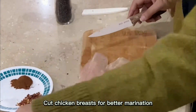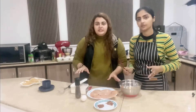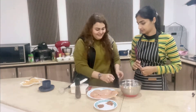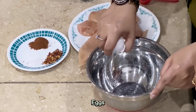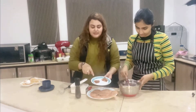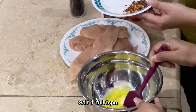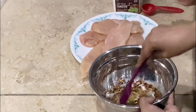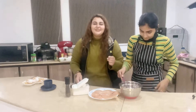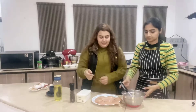We are going to prepare the ingredients for the chicken. We have our spices — salt and some seasoning for flavor. Then we will add black pepper sauce and corn sauce.